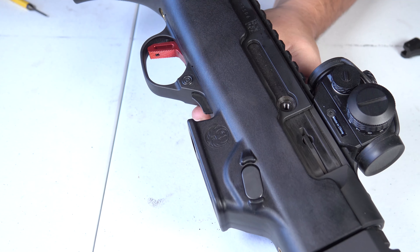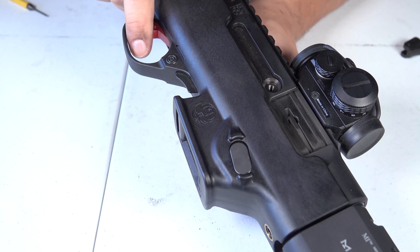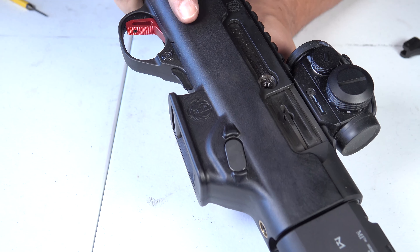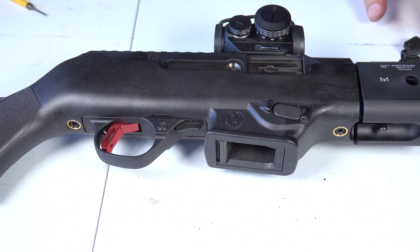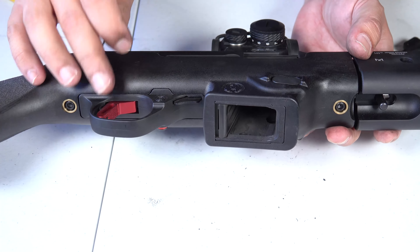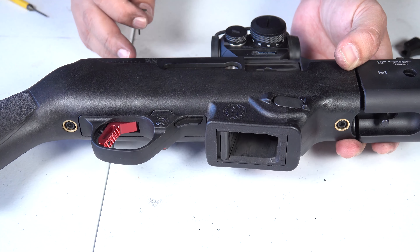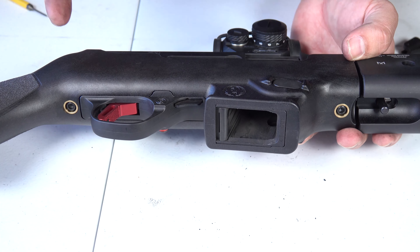We're going to be taking this out to test it. There's a huge difference in the trigger just by dry firing — I can feel it — a lot, lot better, a lot nicer. At any time with the included mini Allen wrench you can go ahead and adjust the post travel screw right here, and basically that will address the post travel for you if you desire, but you don't have to.